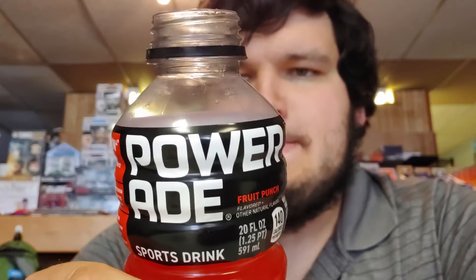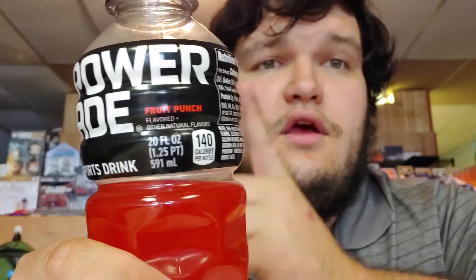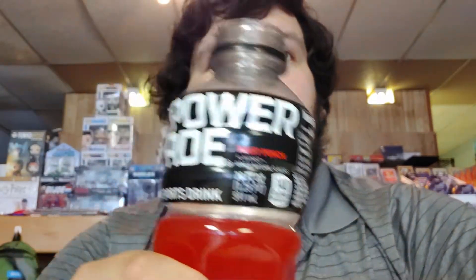This is a Coca-Cola product, and we all know Coca-Cola is a bunch of racists, so I'm gonna give it a one out of ten for being a Coca-Cola product. One out of ten — racists.